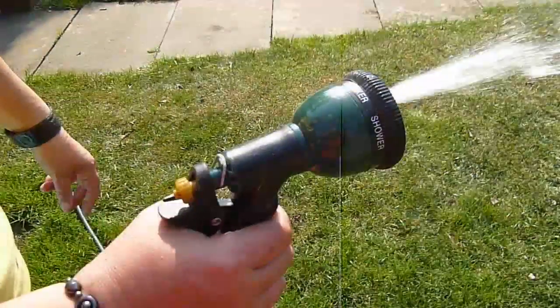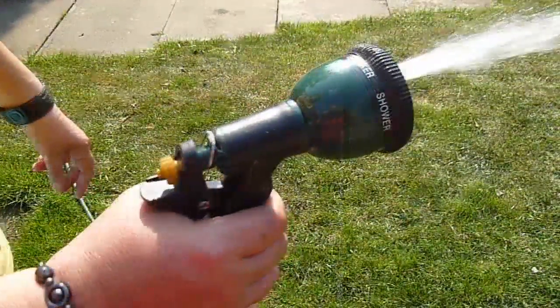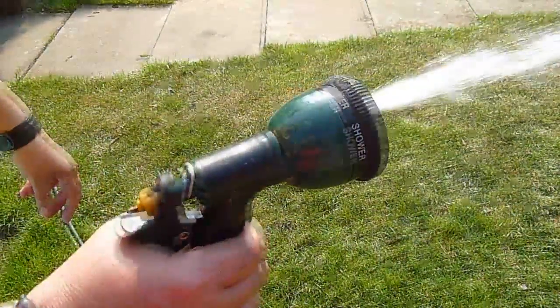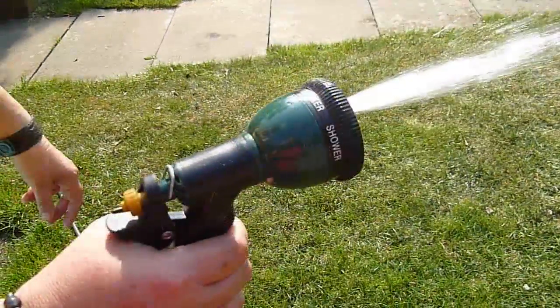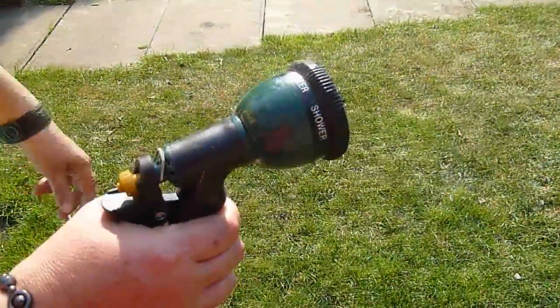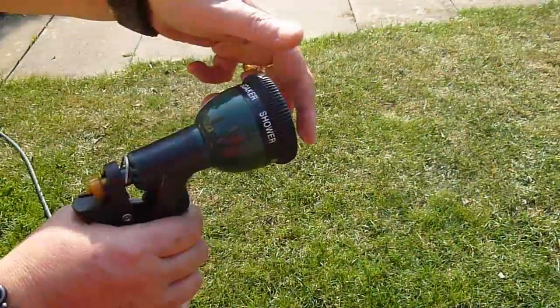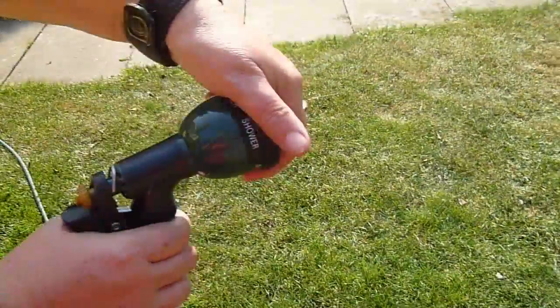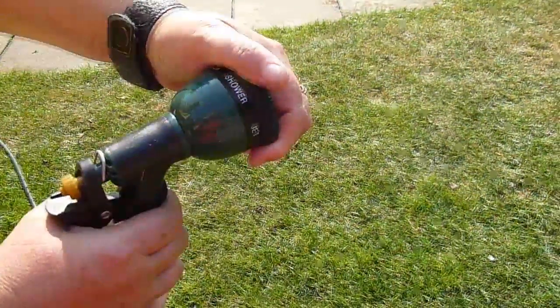Well, that's the last of the spray patterns available in this model. The same company does do a more recent model with more spray patterns, but oddly enough that doesn't get as good reviews as this one, at least not that I could find. The reason I did a video review was that there didn't seem to be one anywhere, and I thought people might like to have a look.